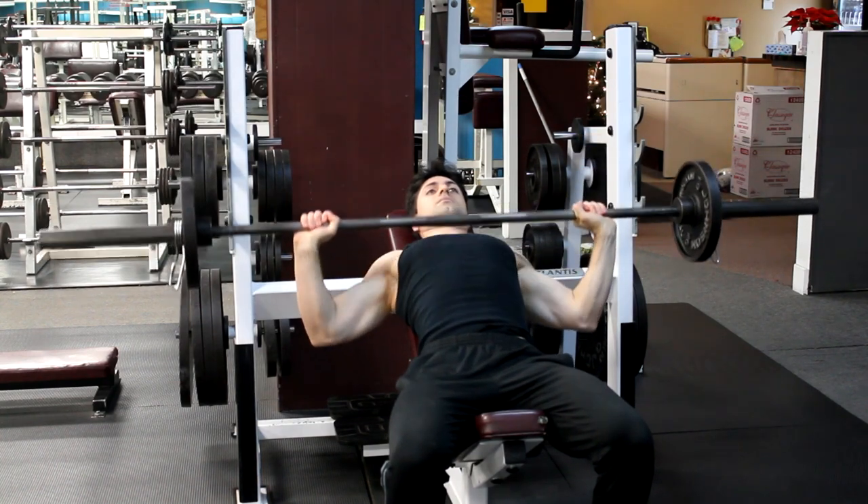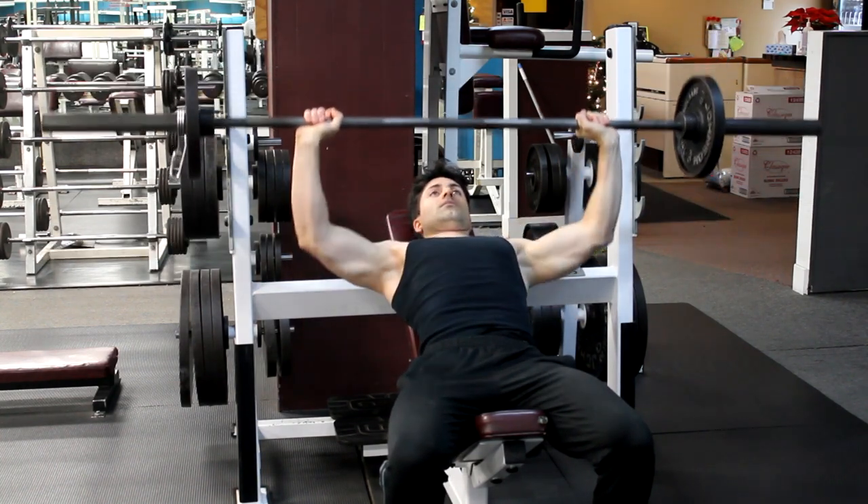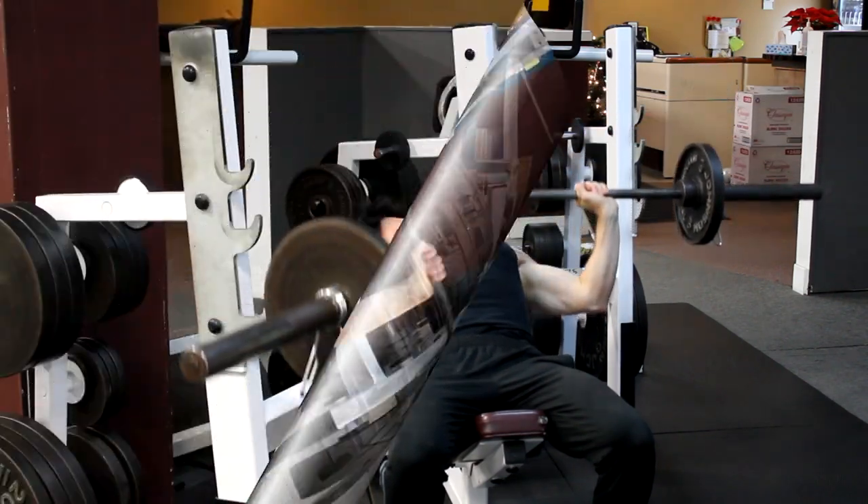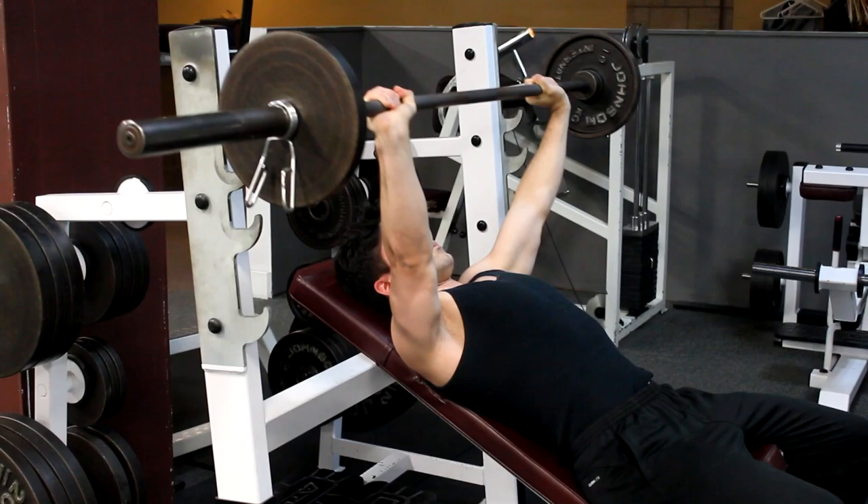Inhale as you lower the barbell until it touches your chest, then raise the barbell until your elbows are locked. Repeat the movement for the desired number of repetitions. When you are done, place the barbell back on the rack.